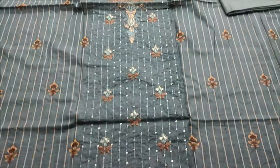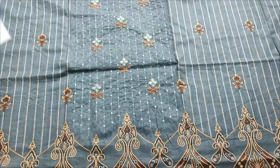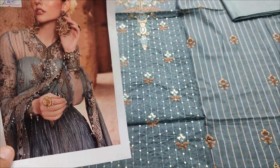This is the design of the second color. Copy design is our own fabric.